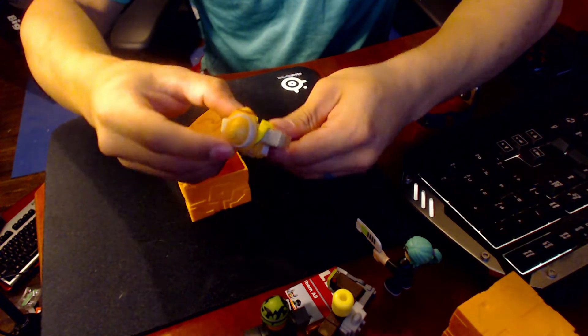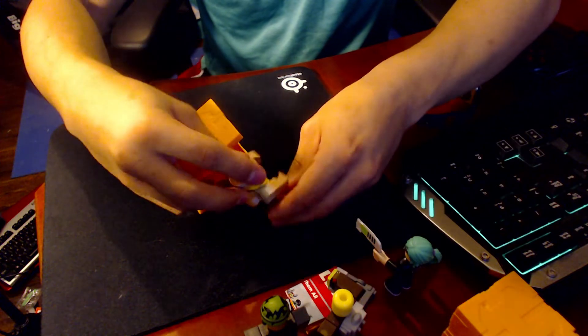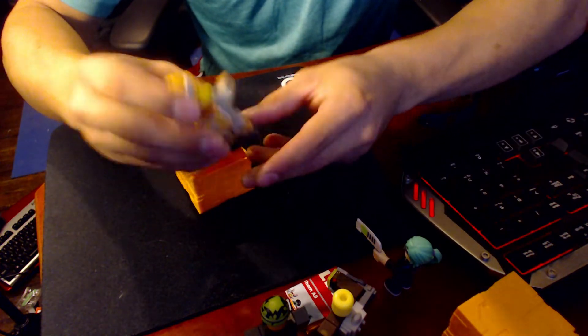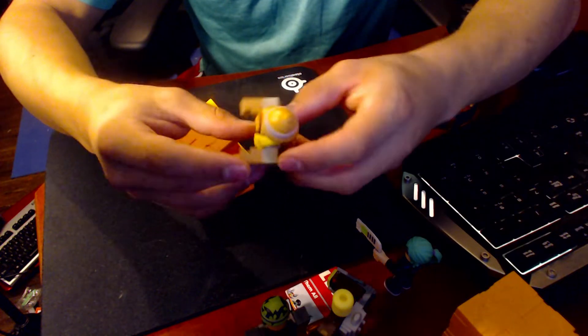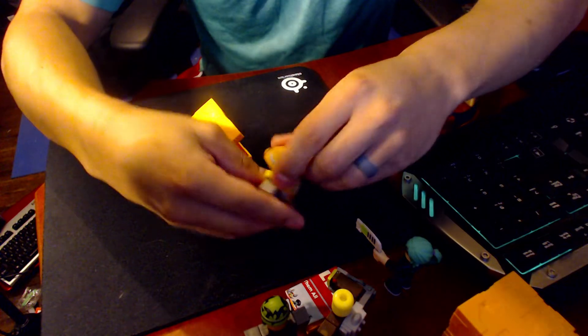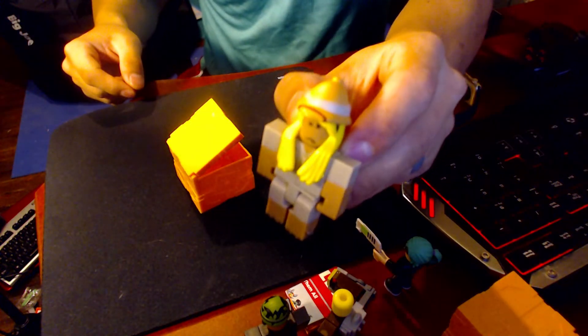And there it is guys. It's pretty simple — most of these sets are pretty simple to put together, pretty small, so they don't really require that much putting together. But yeah, that's actually a pretty cool set. It has a little backpack, it's like a little explorer character, and that's pretty cool guys, check it out.